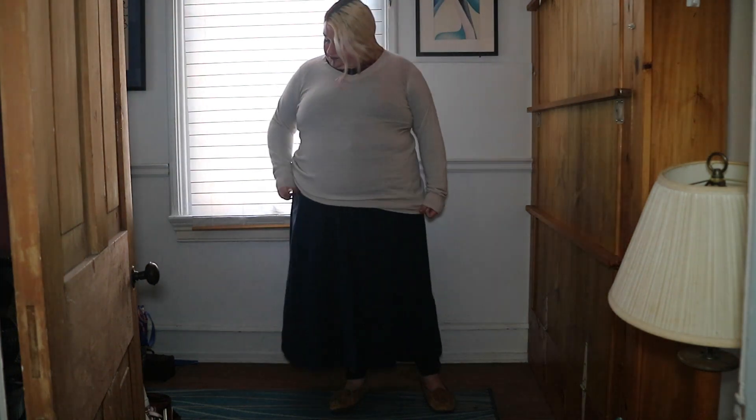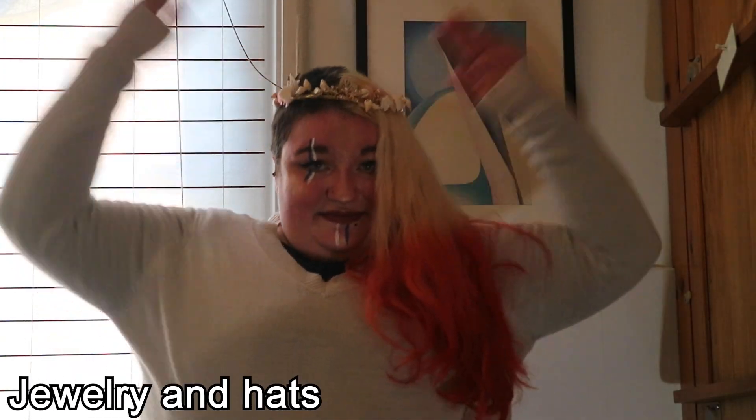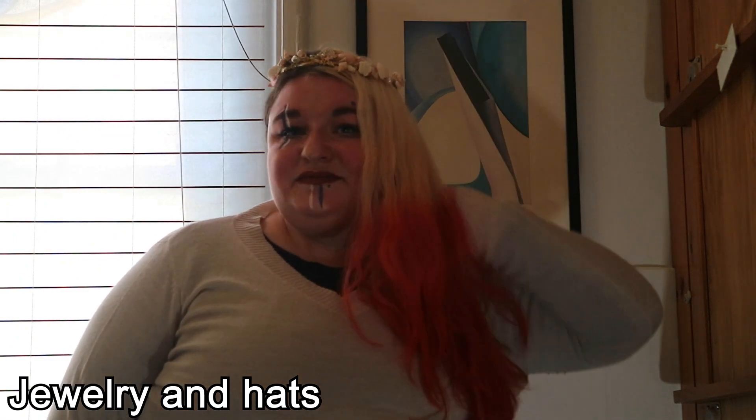Now that we're all layered up, let's add a few embellishments. I have this cute crown that I can wear or this adorable mage's hat. And at this point, jewelry is fun to add too.